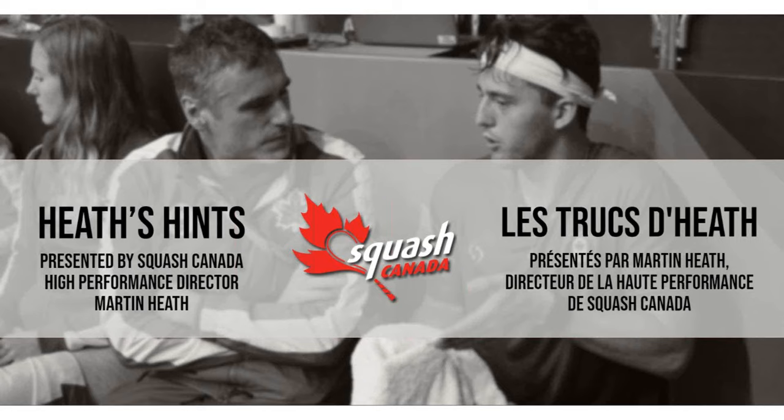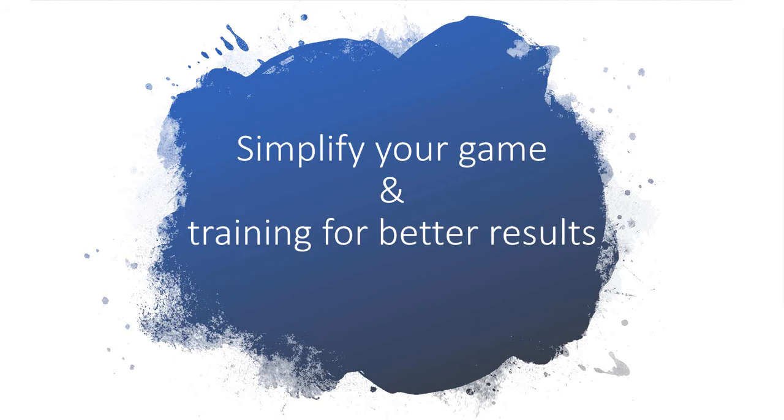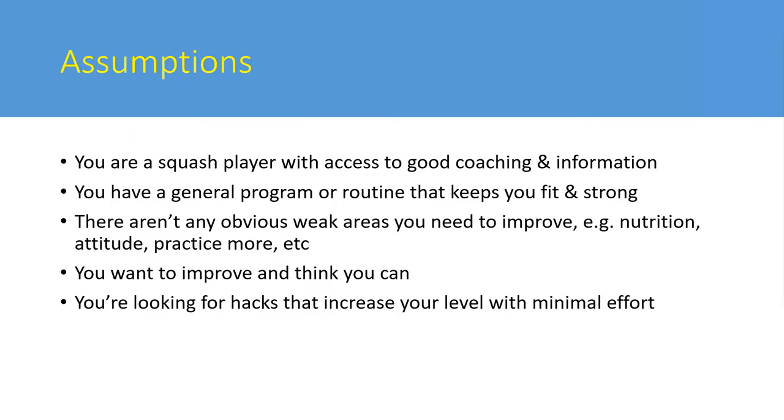Martin is introduced to do his presentation on simplifying your game and training for better results. He greets everyone and notes the webinar is about simplifying your game, asking Jeff to advance slides.